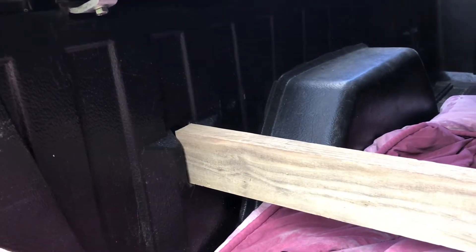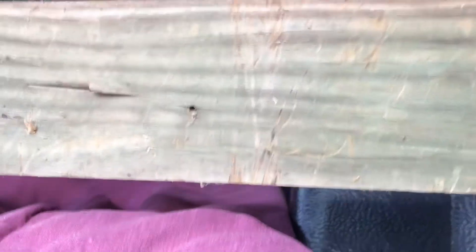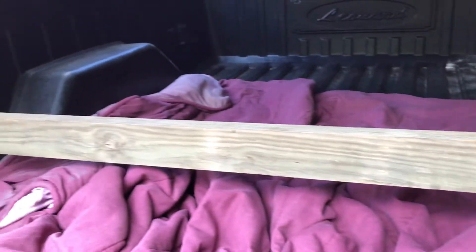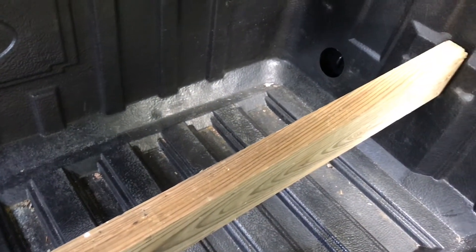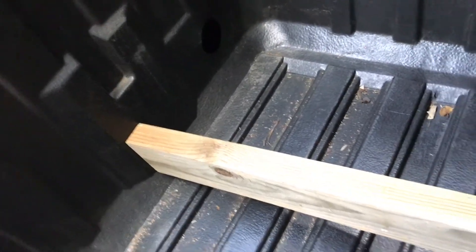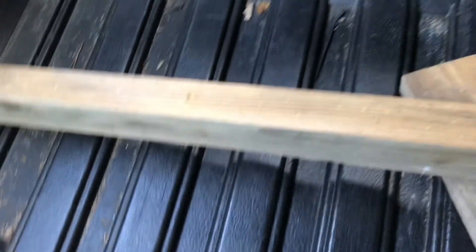Now we'll do one more for the front, and we'll have that done. Let's see how it looks — whether the piece of wood will go right above it without the fender wheel being too high, or if I'll have to use a two-by-six instead. Well, I guess it's better to measure six times to get it right. The back one fit perfect, but I'm about a half inch to an inch shy on the front one.